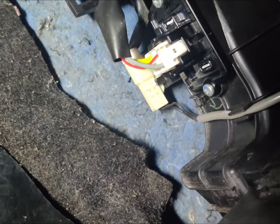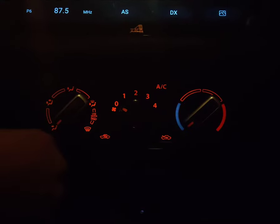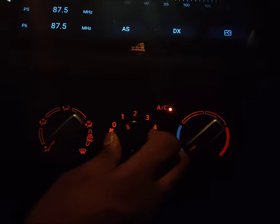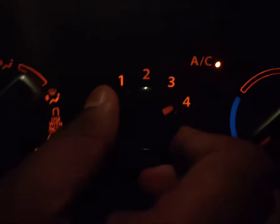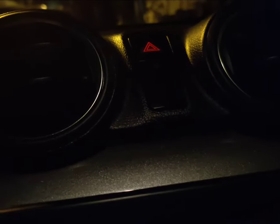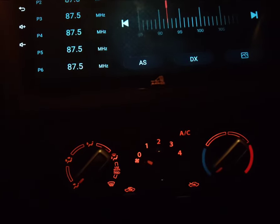This is how the installed part looks. Now let's test the blower. You can see we have sorted out the resistor — the AC is working fine in all settings. You can hear the sound of the blower running.